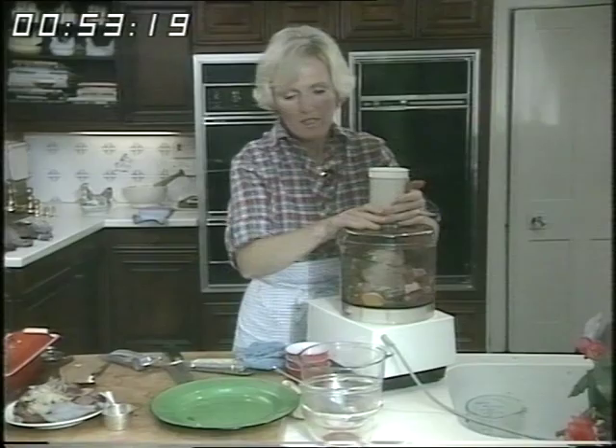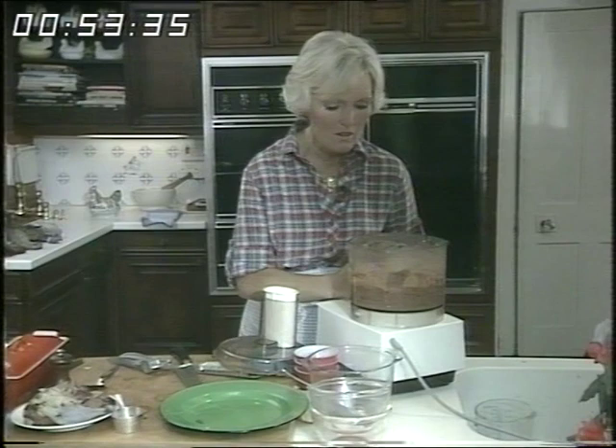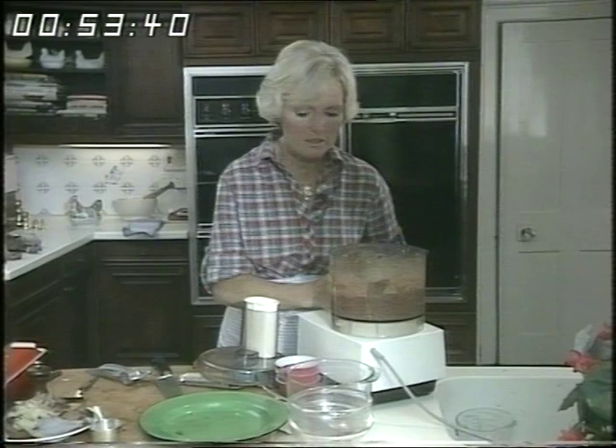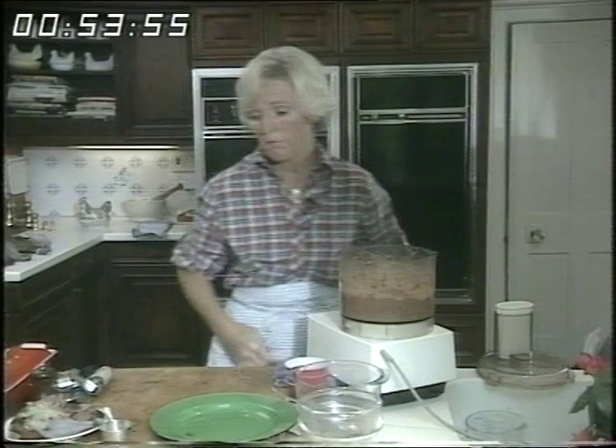On with the lid, twist it on and start it. Let's just have a look and see how it's doing — it's doing very well, it needs just a little bit more. And there we are, it's doing really rather well. You can see that lovely fleck of green, but I want it just a little finer than that. That looks just as I like it. So making your own pâté, you can make it coarse or fine, just as you like.